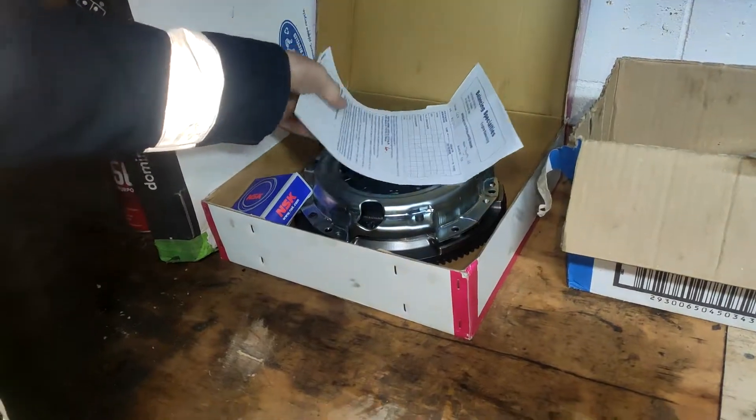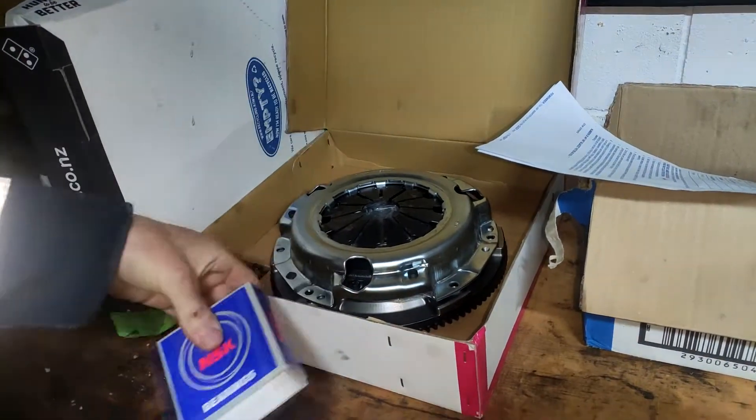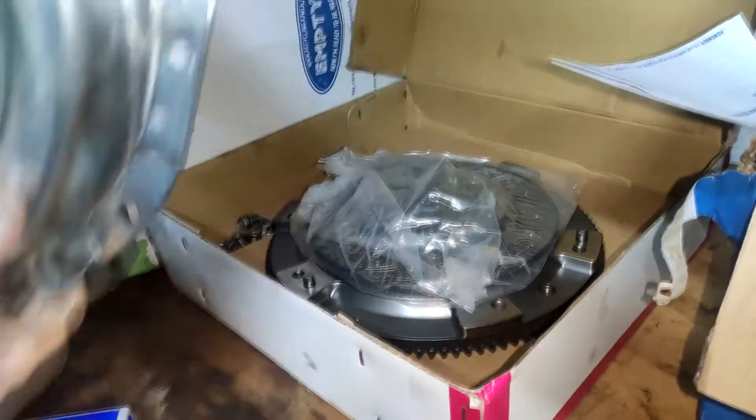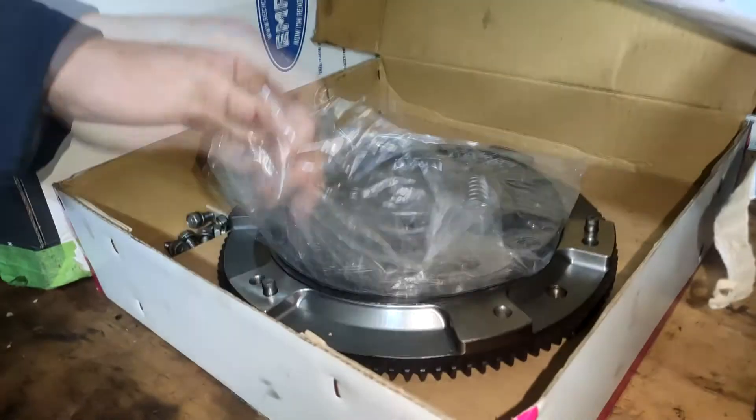That's all my paperwork for it. That's just my new throw-out bearing. I got my pressure plate right here, so that's my Stage 2 Clutch right there.